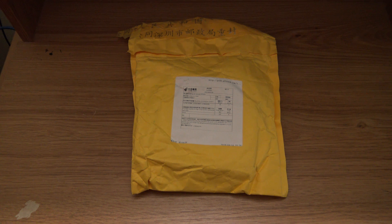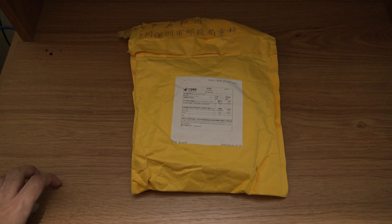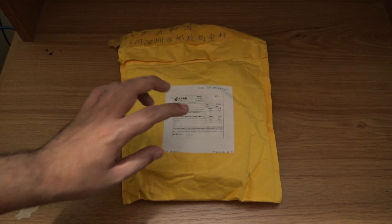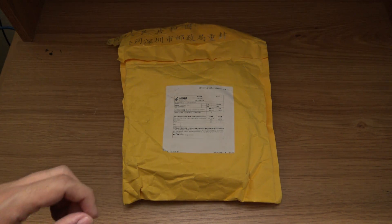Hi everyone! Today I am going to be unboxing this package which contains the Pine64, a Kickstarter project that was successful and started shipping last month. I received mine today and I'm going to be unpacking it. Inside this package it will have the Pine64 2 gigabyte edition, a wi-fi module, and the power supply unit. So let's start unboxing!